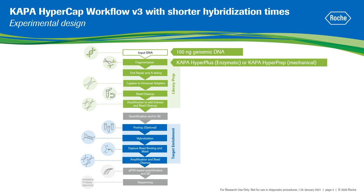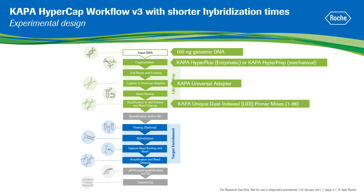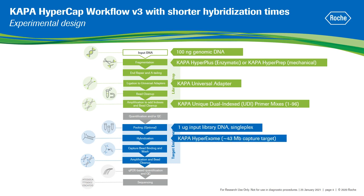In this study, 100 nanograms of human genomic DNA was input into library preparation using both methods for DNA fragmentation. Kappa universal adapters were used during ligation, and Kappa unique dual index primers were used for pre-capture amplification and indexing, which are designed to ensure high library construction efficiency and low adapter dimer formation. Target enrichment was performed with 1 microgram of individual or single-plex libraries using the Kappa HyperExome probes, which is a 43 MB human whole exome panel that interrogates exonic regions defined by the CCDS, RefSeq, Ensembl, Gencode and ClinVar databases, including medically relevant variants.